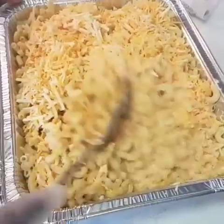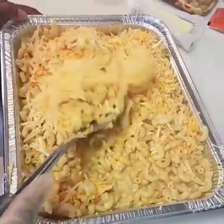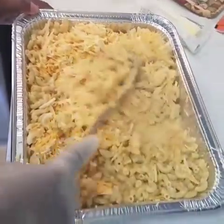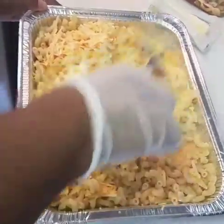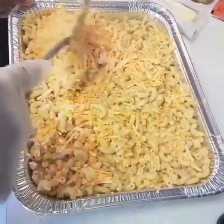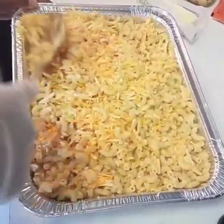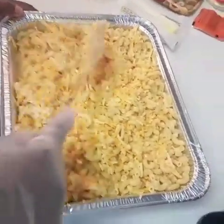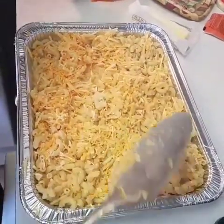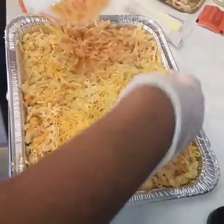I've poured the cheese and milk mixture over the noodles and I'm just folding it in, making sure every noodle is covered with cheese. I'm going to do it pretty quickly. Once I've folded all the noodles in with the cheese, I'm going to go in and add shredded cheese on the top — so the last bag of cheese goes across the top.